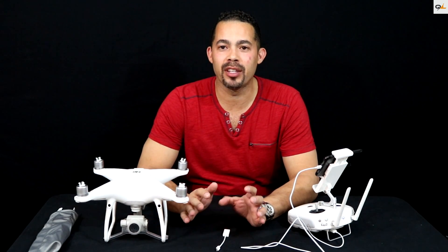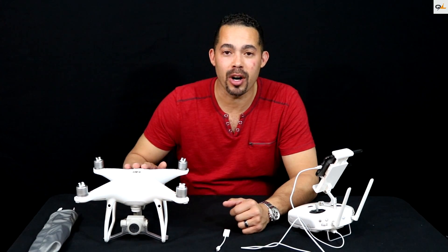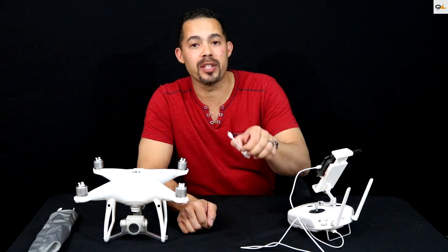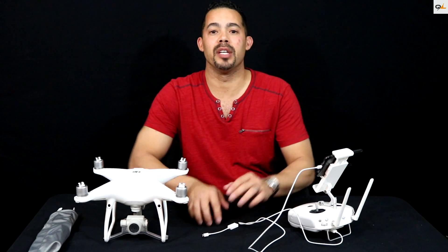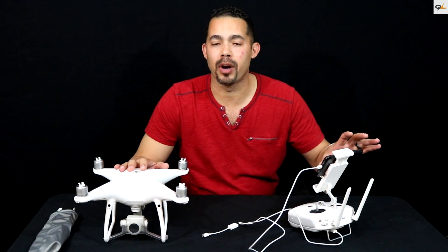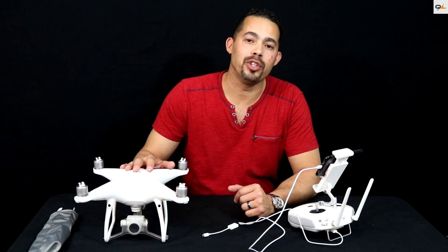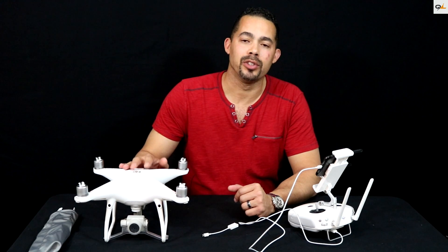Okay guys, I got everything set up and ready to get this presentation on the road. I've got my battery on the Phantom 4 charged, my battery on the remote control charged, and my phone charged to 100%. I've got my USB cables ready and already plugged into the remote. The first thing we want to do is see if these two bind together, then I'm going to show you exactly what the screen looks like when you start the bird up and if it shows a firmware update notification. Hopefully it runs smoother than last time.